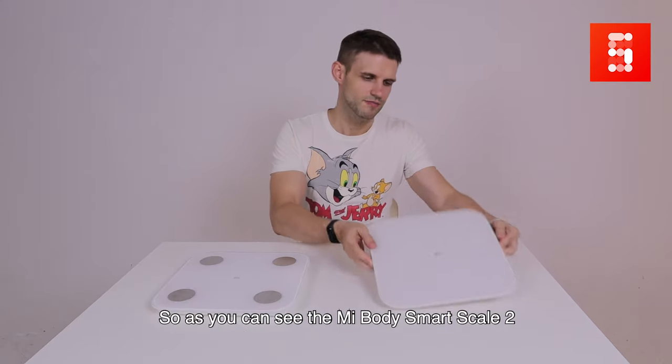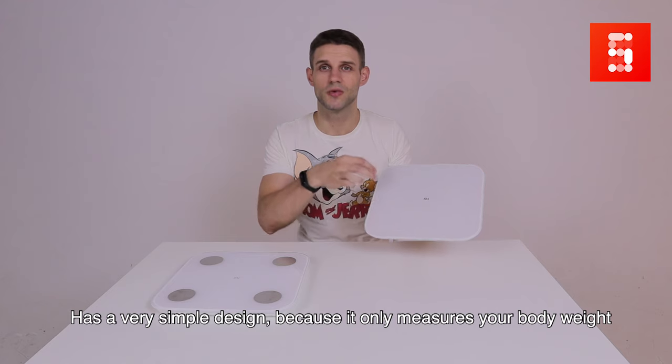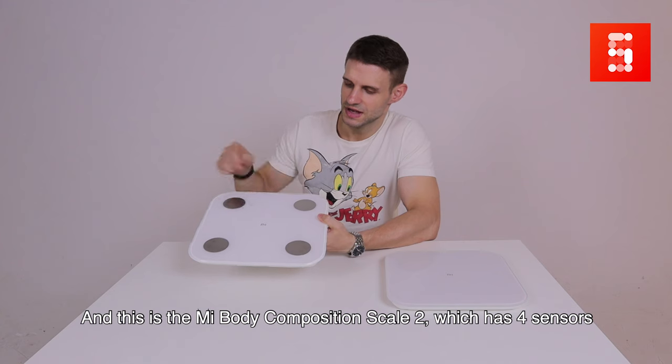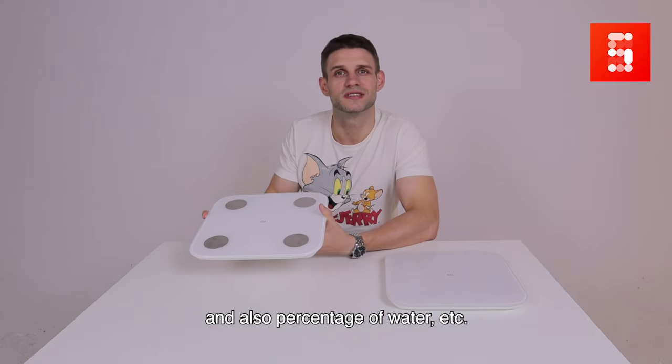As you can see, the Mi Smart Scale 2 has a very simple design, which is because it only measures your body weight. And this is the Body Composition Scale 2, which has four sensors that are supposed to measure your BMI, muscles, and also water content, etc.